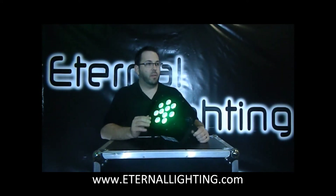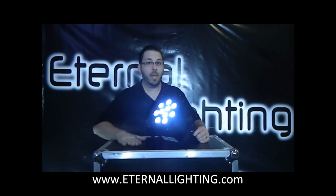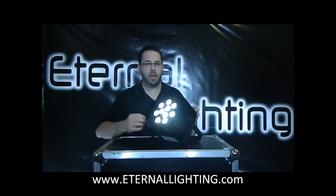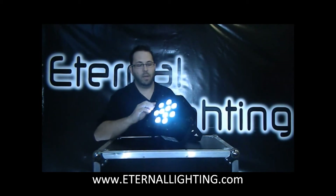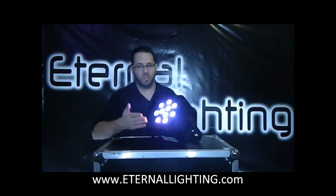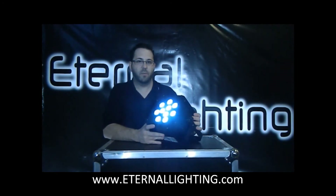Now going to Channel 8 — make sure the dimmer is all the way up. This is a feature we added recently to our fixtures: it's sound active DMX control. You're basically turning on sound active mode. When I'm hitting the table, it's hearing that noise — if we had music in here, it would do the same thing. Whenever it gets to a quiet point, it will start fading when it does not hear any sound. Banging on the table is what's creating the noise, which is activating the microphone built into the fixture.